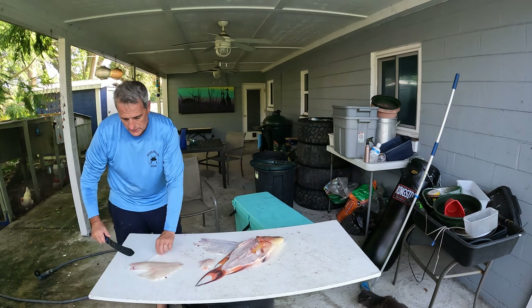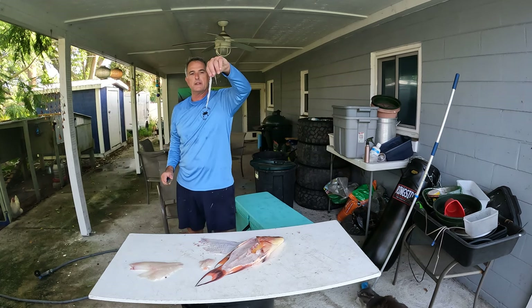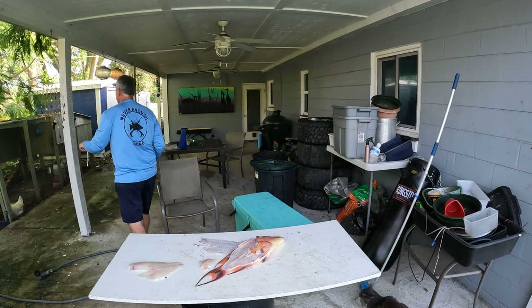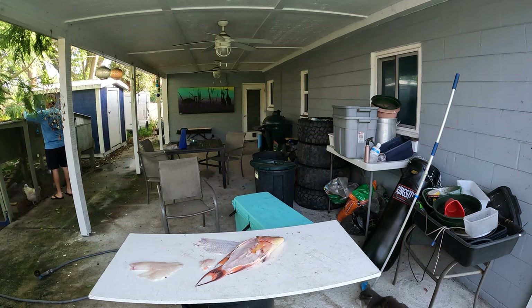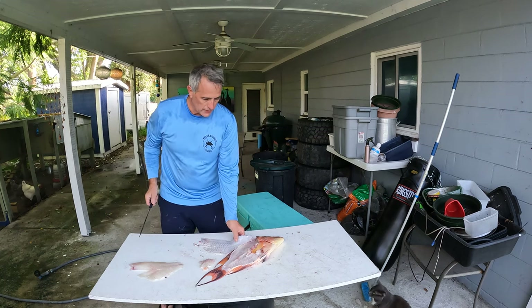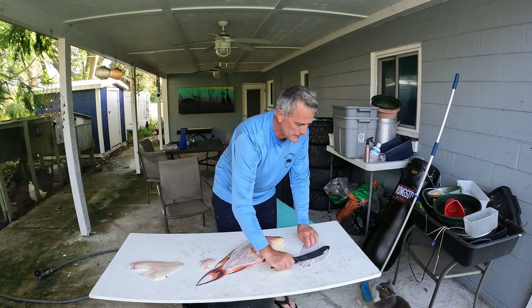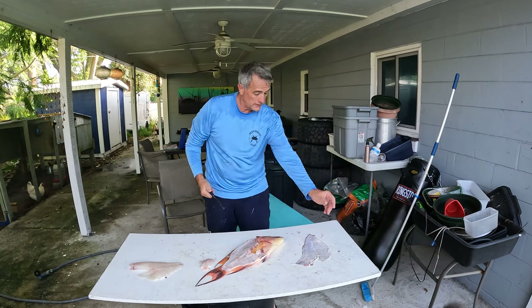Might even get the chickens in on some action. This is that weird strip of meat that comes in at the top of where the fin is — it's certainly edible, but I usually give that to the chickens. Everybody gets a treat. Sometimes I can scrape a pretty good amount. The cat's not very picky — oh, she is very picky. She didn't eat that last piece.